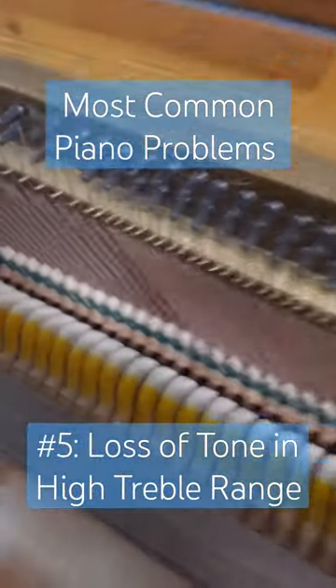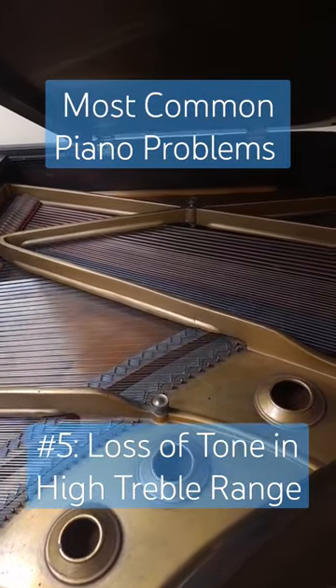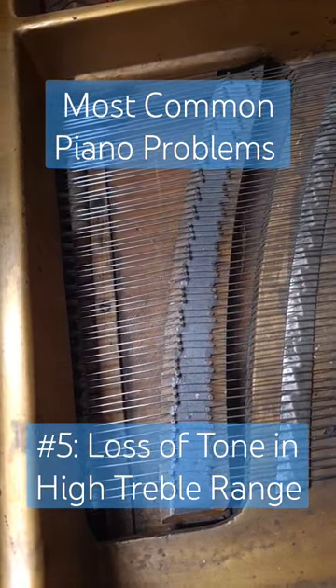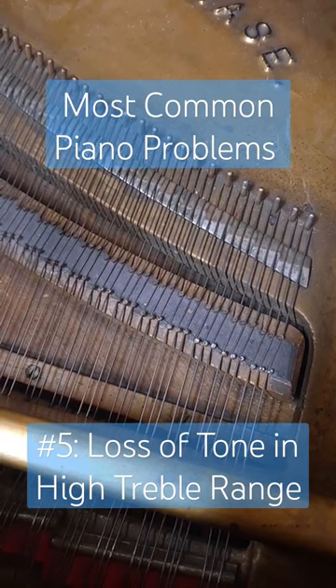One is going to be the age of the strings. As piano strings age, they go through a process called oxidation. It's pretty similar to rust — a fine layer of rust on these strings inhibits them from freely vibrating, creating a loss of tone. This is most pronounced on these tiny strings up at the very top.